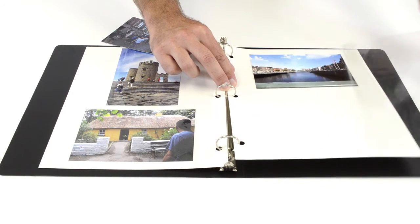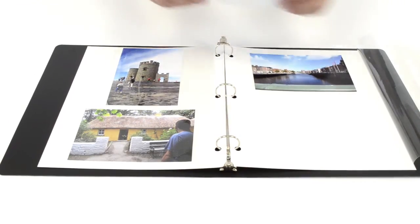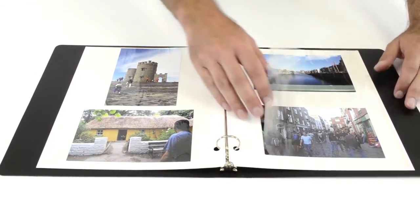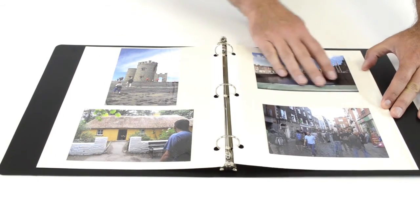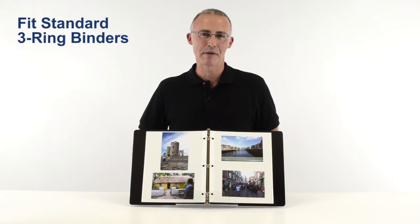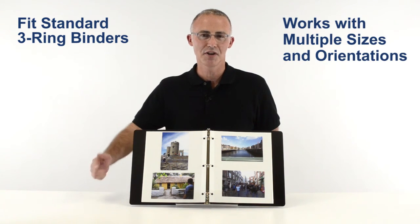Simply pull back the see-through plastic, press your photo onto the adhesive sheet, reposition as necessary, and apply the plastic overlay for secure protection. These photo mounting pages fit in standard three ring binders and provide a simple solution for organizing your photos by orientation or size.